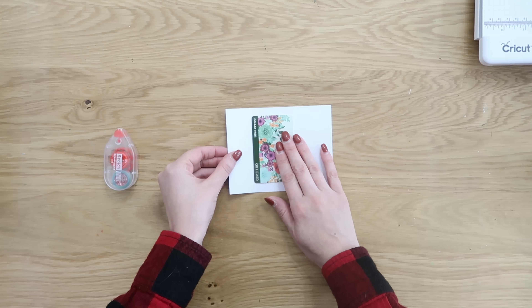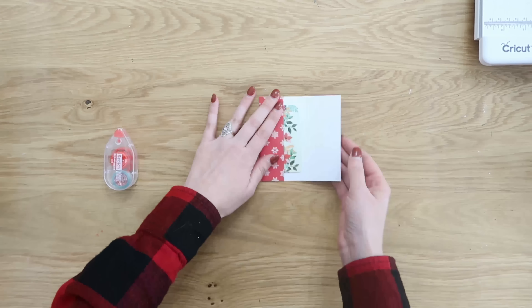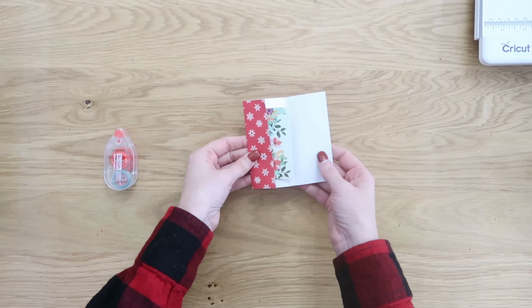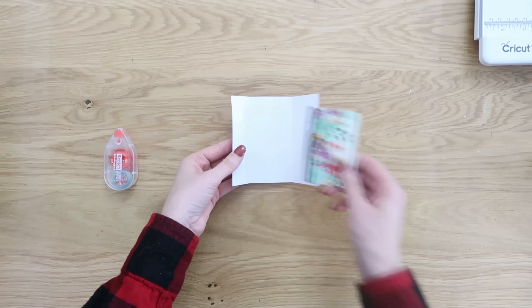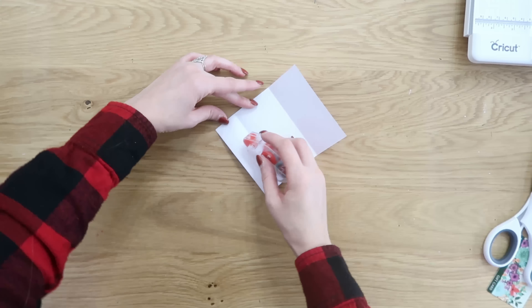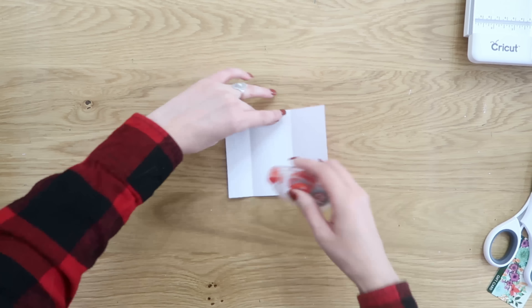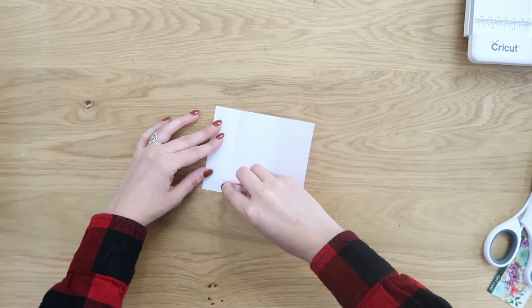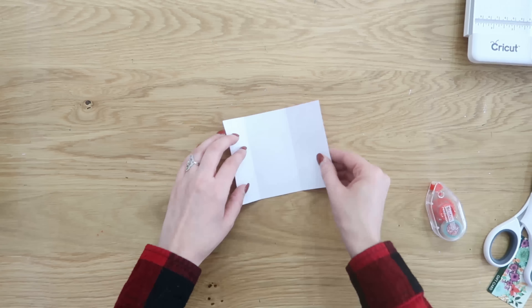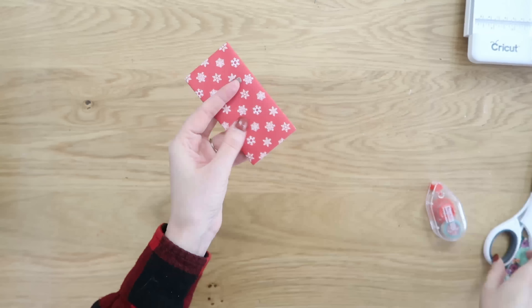Take your gift card and set it in the center of the paper on the backside. Fold over the first side about an inch, then wrap your gift card the rest of the way, folding in the right side, then open it back up. I love these tape runners — they're great for any paper crafting. You can get them from the craft store or Walmart, and I'll link supplies in the description box below. We're going to run the adhesive along the left side and the bottom and fold up your pocket.